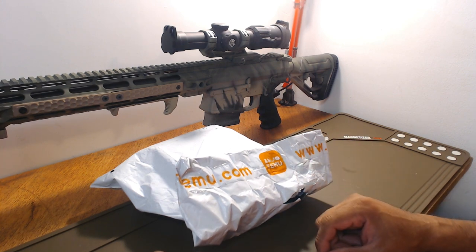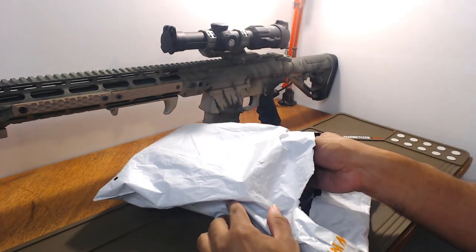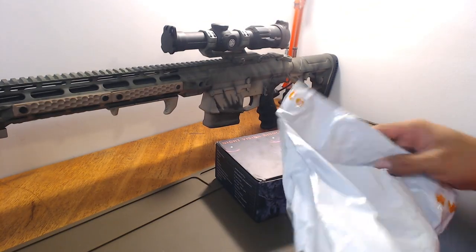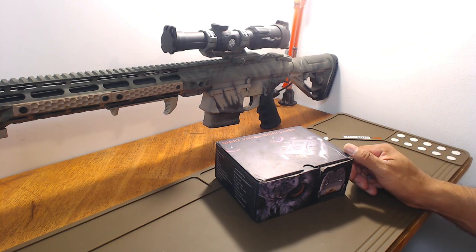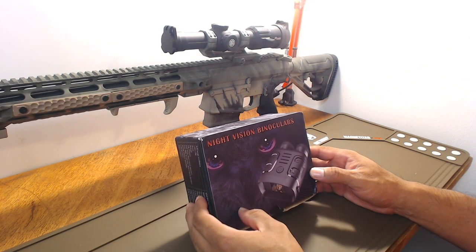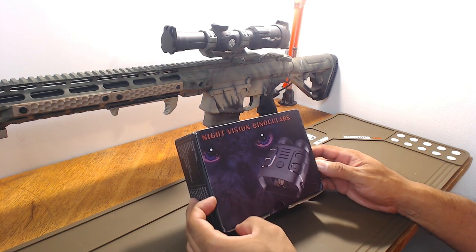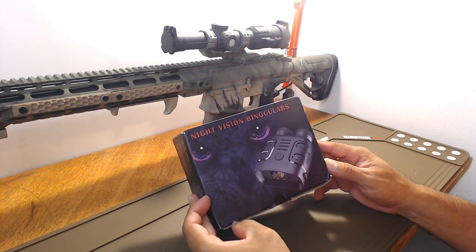Temu is one of them — it's like a Wish.com but it's an app; I think they have a website as well. What we have here today is I saw Temu and all the items that they had, and I couldn't resist, I had to try it out. They gave you like some obscene 50% off coupon for 50% off on your first item of $50 or more, so obviously I went ahead and grabbed these night vision binoculars.